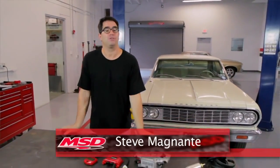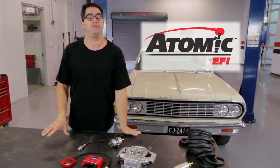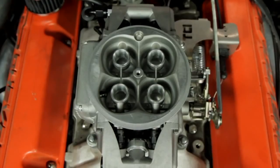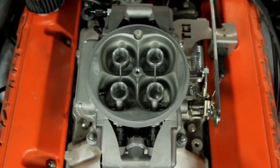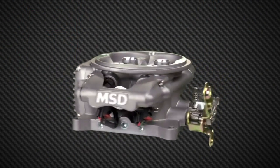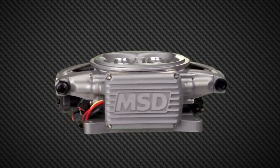Hi, I'm Steve Bignotti and I'm here in El Paso, Texas where we're going to take a look at the new MSD Atomic Electronic Fuel Injection System. It's basically a wet flow throttle body that replaces most any square bore carburetor. If you're one of those guys with a muscle car, a hot rod, or a street rod who doesn't think you can step up to fuel injection because it's too complex or too expensive, this is going to change all of that.